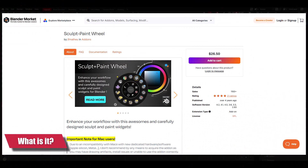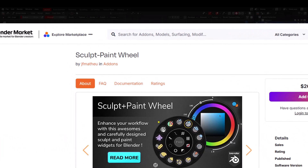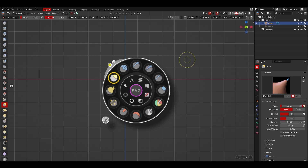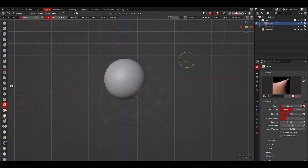Sculpt Plus Paint Wheel is an efficiency add-on developed by JF Matthew, and you can find it on Blender Market for $26.50. In basic terms, this add-on provides an on-screen circular menu allowing you to pick tools without having to navigate to the different panels where such tools are available.